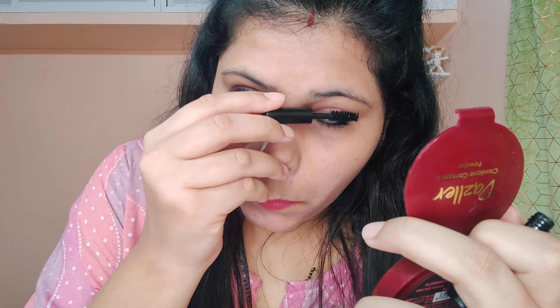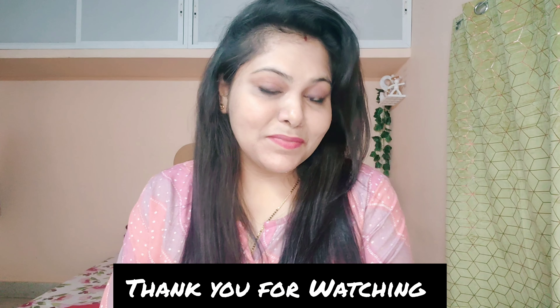And here is the final look of my easy peasy no-makeup makeup look in just five minutes. I hope you all liked this video — if you did, please like, share and subscribe to my channel. See you all in the next video. Until then, stay positive, stay happy, bye!